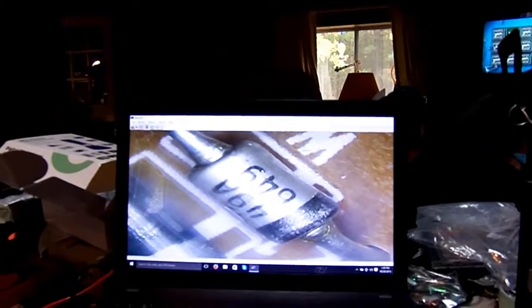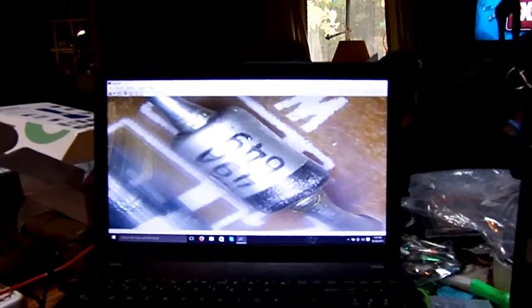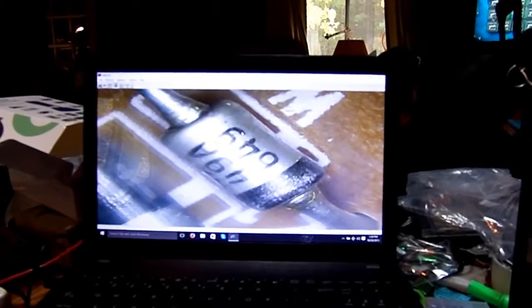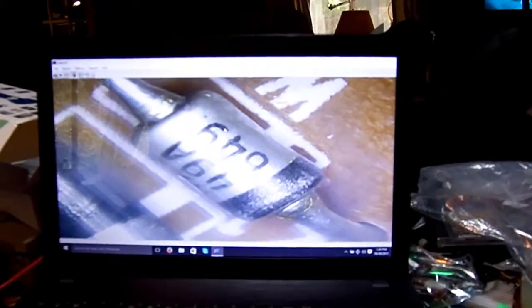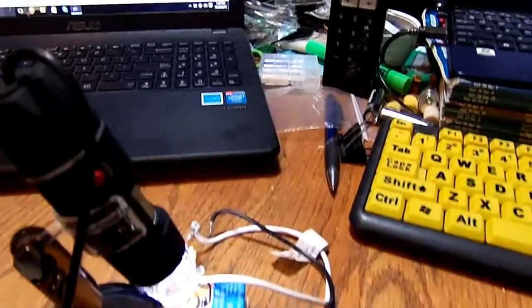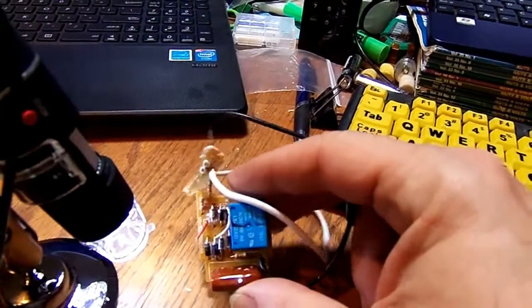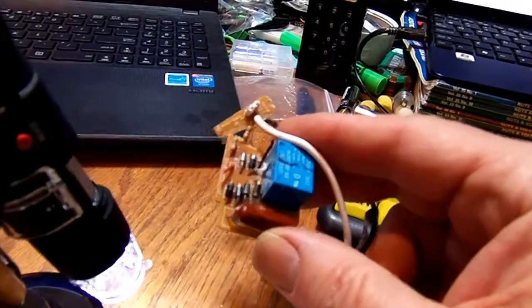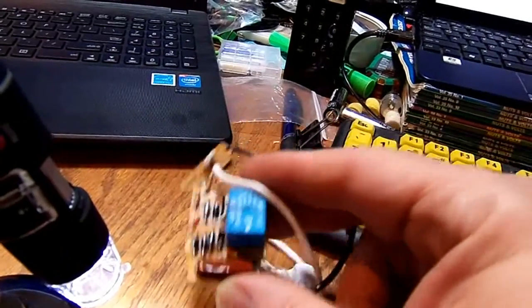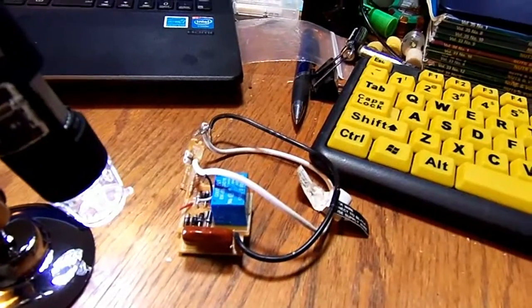I wasn't sure if it was a diode or a plastic capacitor of some sort until I blew it up. I can clearly see it's a diode. I'm not really sure about the circuit — this is part of the old switch that was on the light before I installed this one. Looking at the guts of the old one: some stuff is in the head, the infrared sensor, but in the base of the light itself they had the relay and four diodes forming a bridge rectifier, and two other diodes and a capacitor.